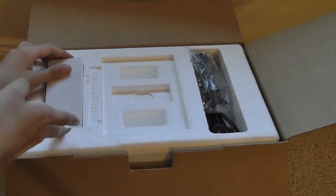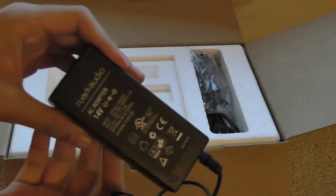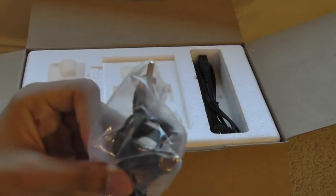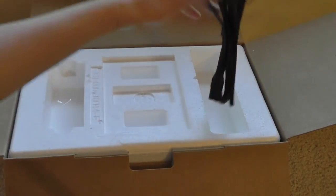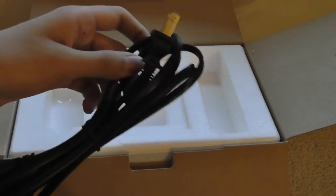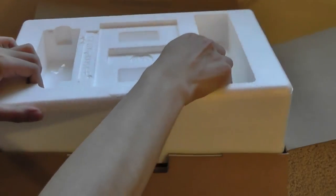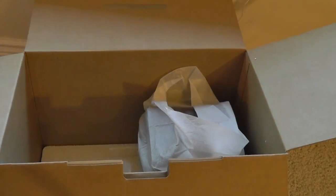Over here we have the AC adapter brick, and as you can see, this is what plugs into one of the speakers for power. This one also has a line-in cable that connects the two speakers together for creating the stereo sound. And this is also the extension cable for the AC adapter. Below the styrofoam, we have access to the two speakers lying right on top — we'll take a look at the design in a moment. That's basically all the contents in the packaging.